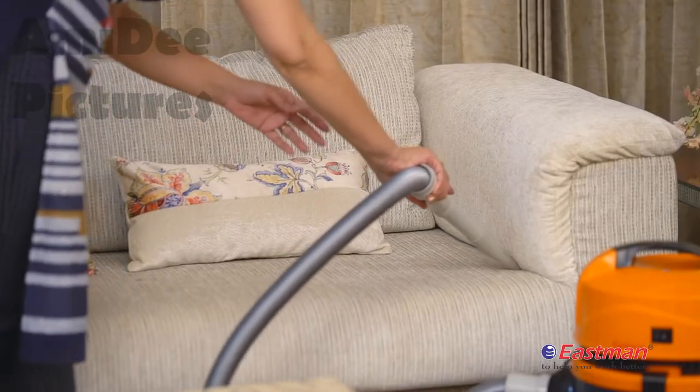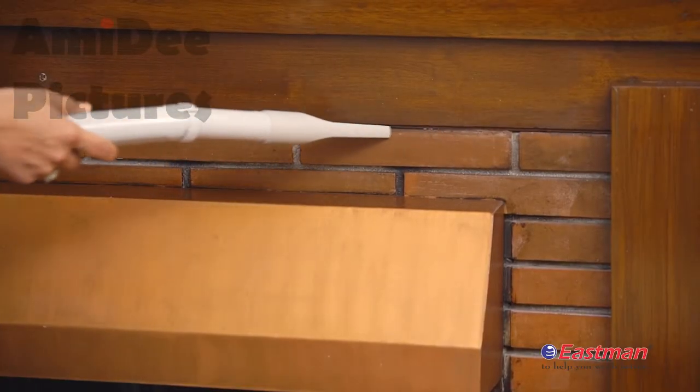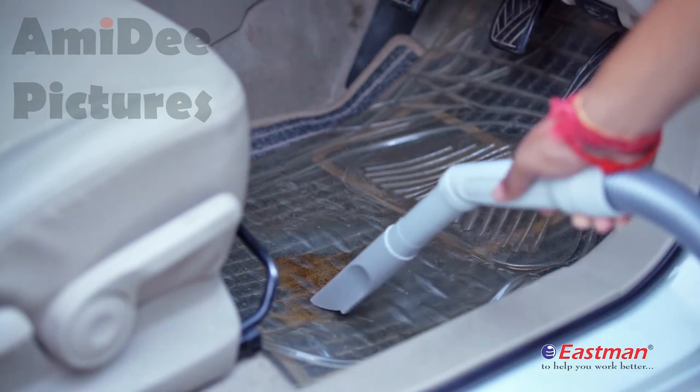This is the crevice tool that keeps the home clean by sucking out dust, even dust that is difficult to spot in corners and hard-to-reach areas. It can also be used to effectively vacuum large quantities of liquid.